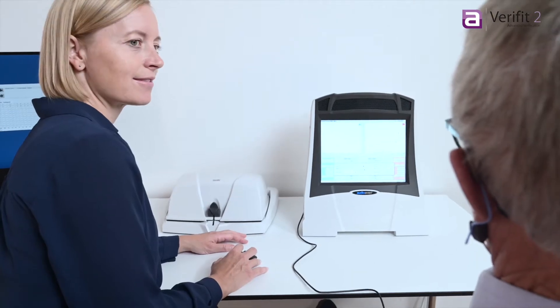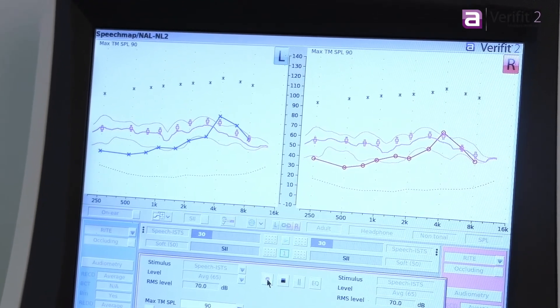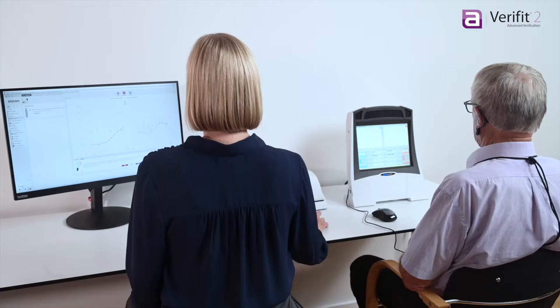SpeechMap shows you the measured hearing instrument output relative to the client's residual hearing range. Using SpeechMap, you can efficiently ensure audibility and verify to the latest NAL and DSL fitting targets.